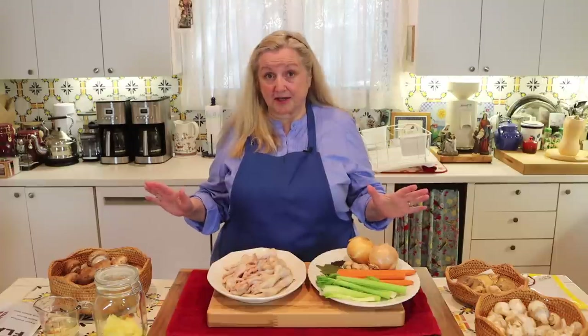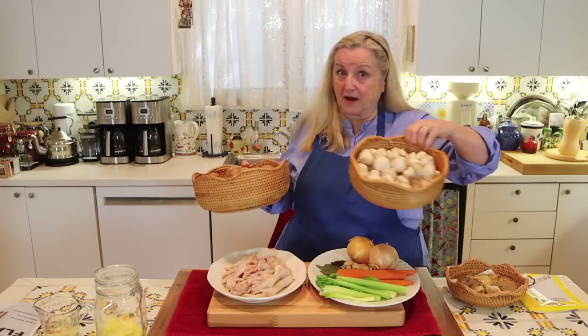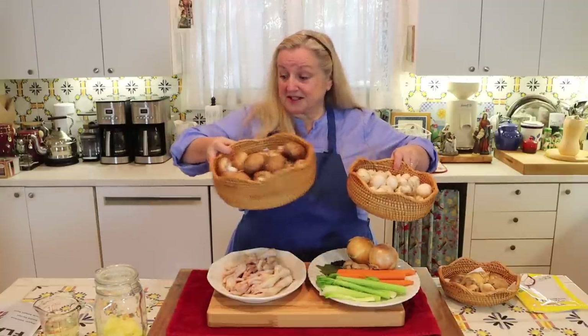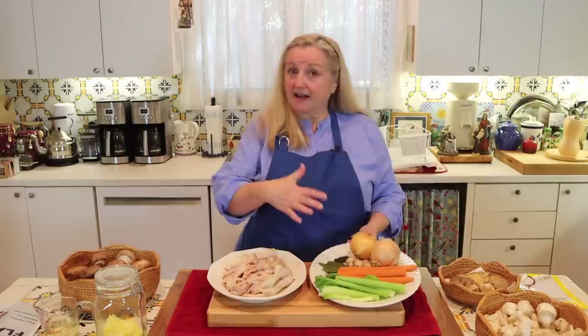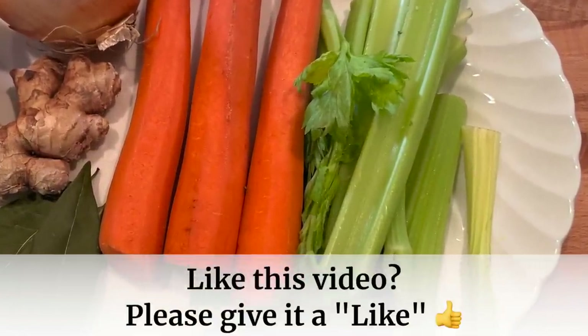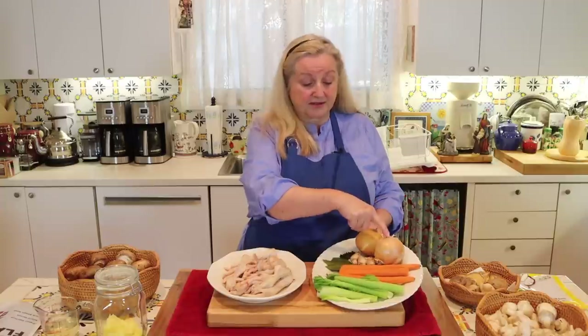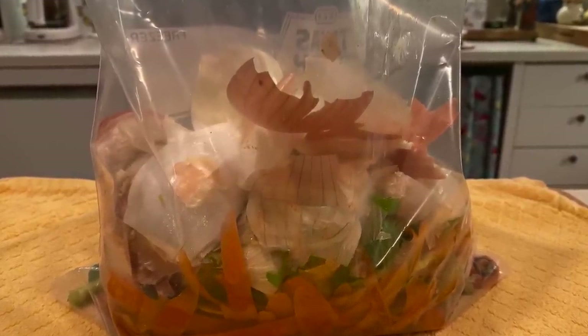To make this mushroom broth, we'll obviously need the mushrooms, and I'm going to focus on baby bellas and white button mushrooms, throwing in a few shiitake optionally. Both are very rich in vitamins and minerals, and the baby bellas are exceptionally rich in that antioxidant we want. Then I like to include some aromatics: I've got some celery, some carrots — my carrots are peeled but you can leave them unpeeled — and two yellow onions. If you're in the habit of making bone broth and have carrot, celery, or onion scraps, you can definitely use those when making this mushroom broth.